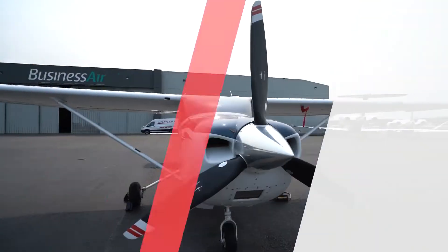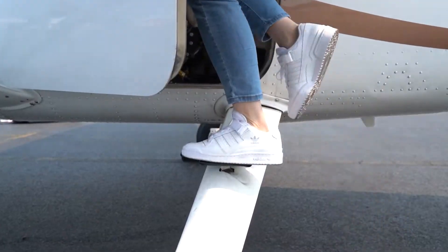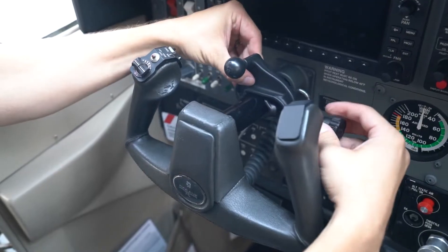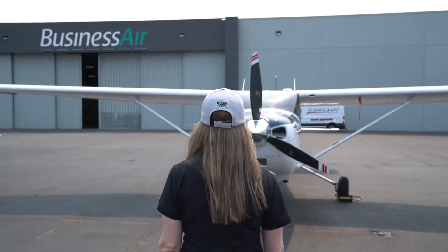Welcome to the Ram Live Recap. Today we're going to be talking about the top mounting solutions that we've developed for private aircraft. Join our product experts Ashley and Rick as they showcase the latest and greatest that Ram Mounts and GDS Tech have to offer. Now let's get started. We're outside of Galvin Flying in Seattle, Washington, so we can show you some of our solutions for fixed-wing aircraft.